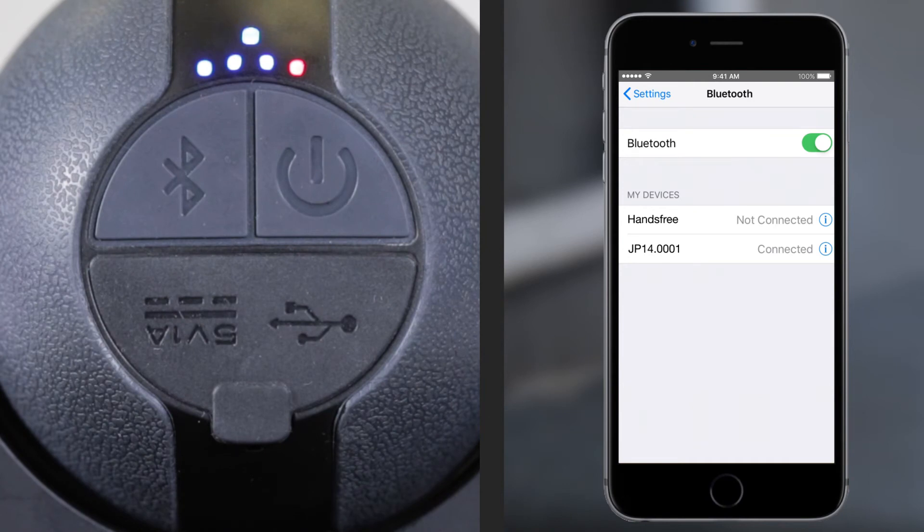To manually disconnect from the speaker light, press the Bluetooth button on the back of the unit. The Bluetooth light will turn off and an off tone will sound. The speaker light will automatically disconnect and turn off after 10 minutes of not being used.